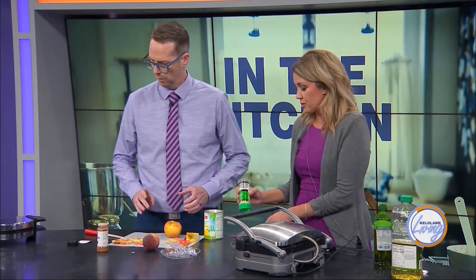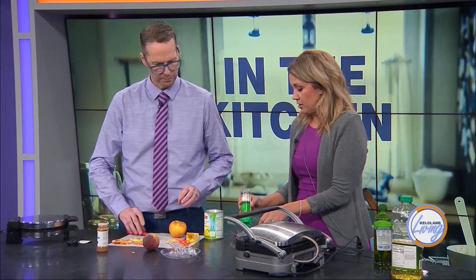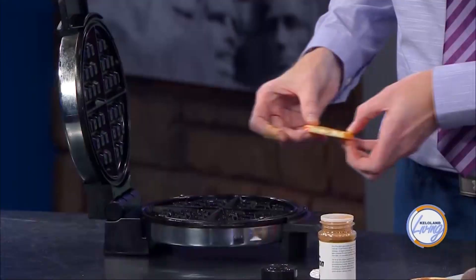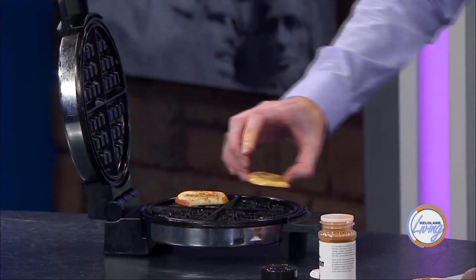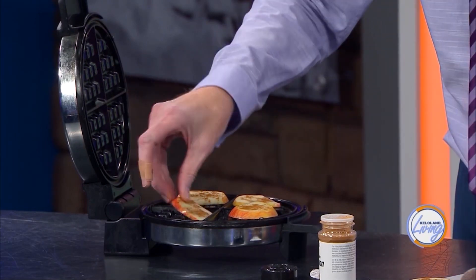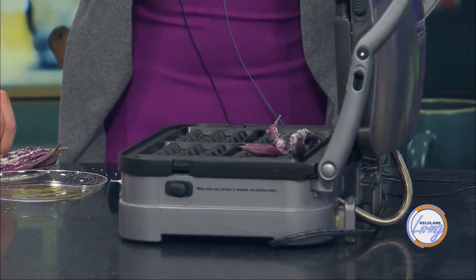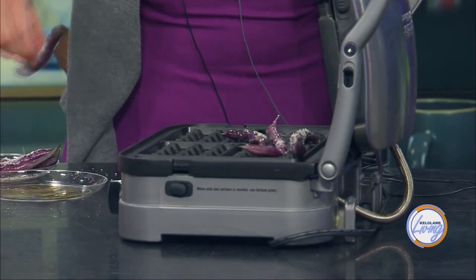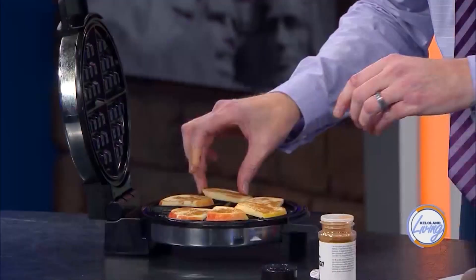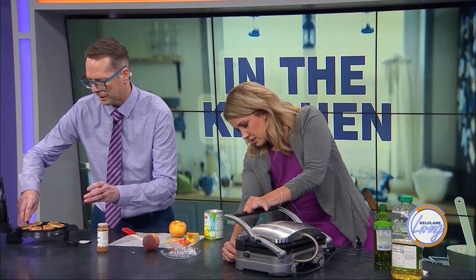Why don't you throw those into your waffle iron? We'll see if an apple will waffle. My goal with that is to make it like a baked apple. I'm going to go ahead and throw in the beans too. We put a little bit of oil on these, but what we probably need to do with these waffle segments is invest in some cooking spray. Those are really sizzling.